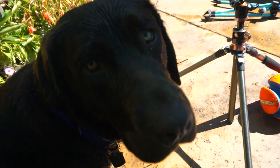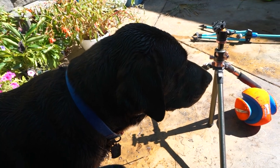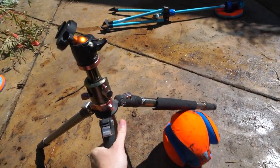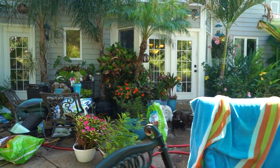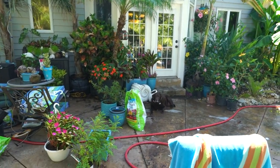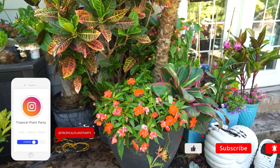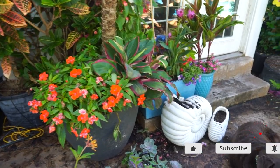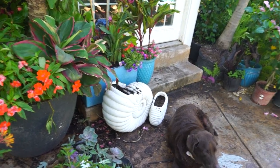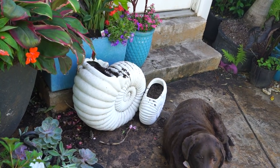Hey, what's up gardening friends? Jeff here. How's everybody doing? Hope you're doing well. I'm great, just out here making a mess as always. Been busy moving things around, doing some transplants and repots, trying to get things rearranged with my drip system. I was about to plant up these seashell planters right here and I was like, I should probably film this.